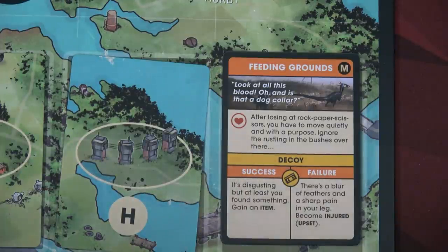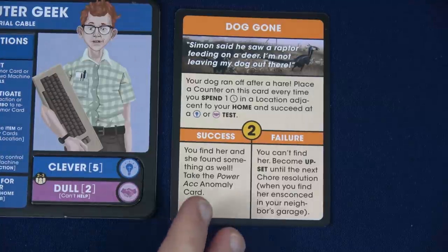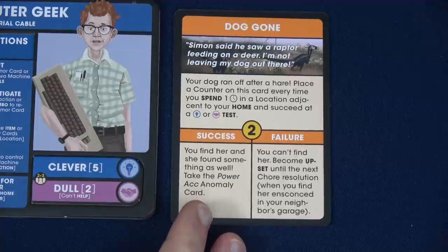Because of the disgruntled crew this round, pushing would cost two time instead of one. I think the first thing we're going to do, because we just read about a dog and it makes thematic sense, is try to do the Doggone chore. We can spend one time in a location adjacent to our home. We check our board — Sasha's home is location J. We're going to spend that time and make a test, and we'll definitely do a clever test because we can roll five dice.